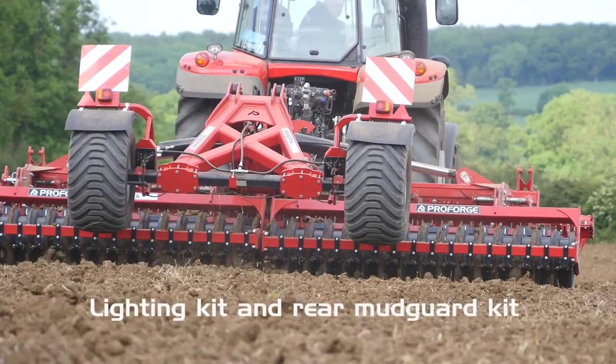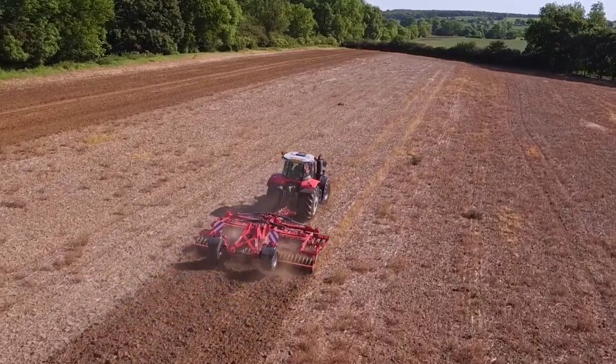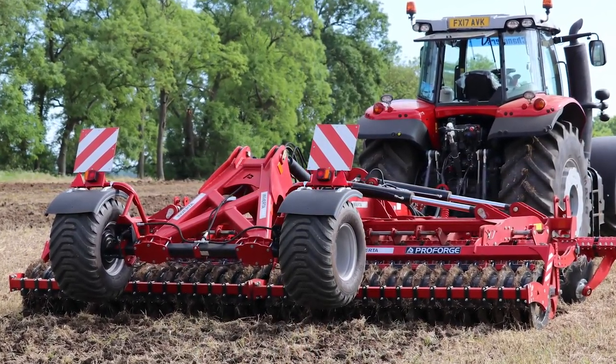Rear lighting kit, mud guards and air brakes now come as standard on all trailed models. The Invertamax is available in the choice of four machine widths: the 3-metre mounted, or as 4-, 5- or 6-metre trailed folding models.